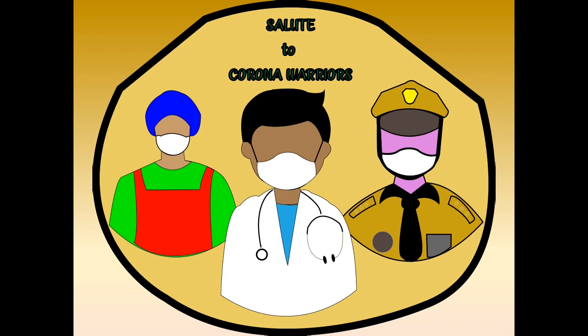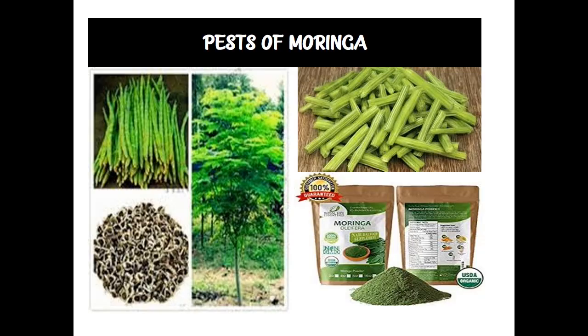Hello everyone, hope you all are safe in Corona lockdown period. Be safe and follow the government rules and regulations. Today's topic is Moringa pests. Moringa is an important vegetable in the aspect of flavor in our food, balancing the nutrition and also part of our vital health.